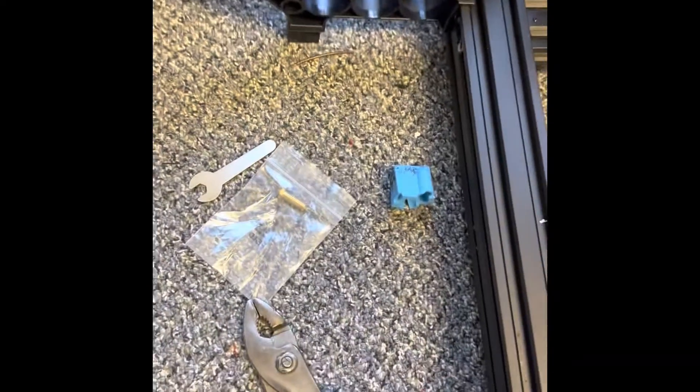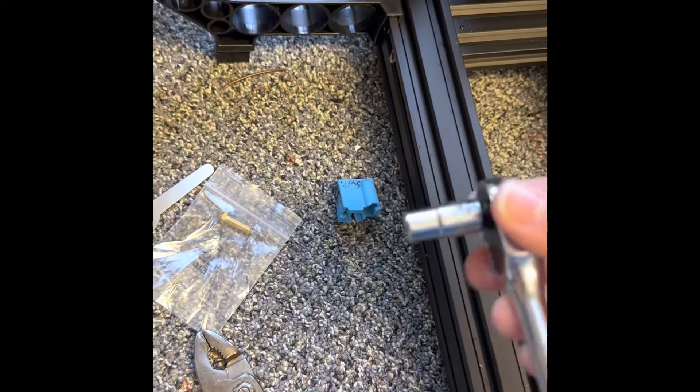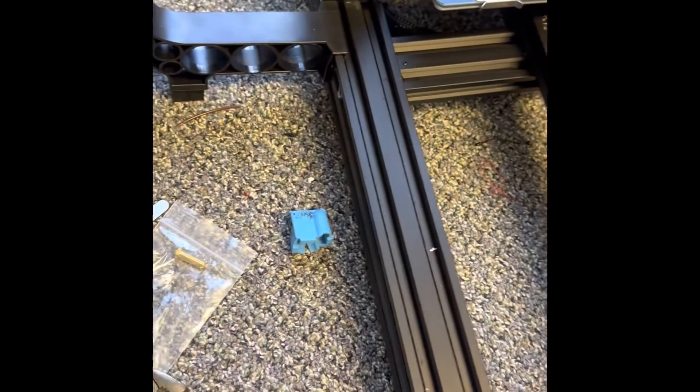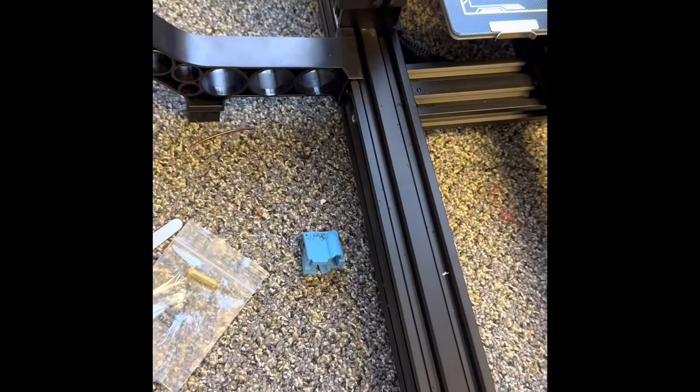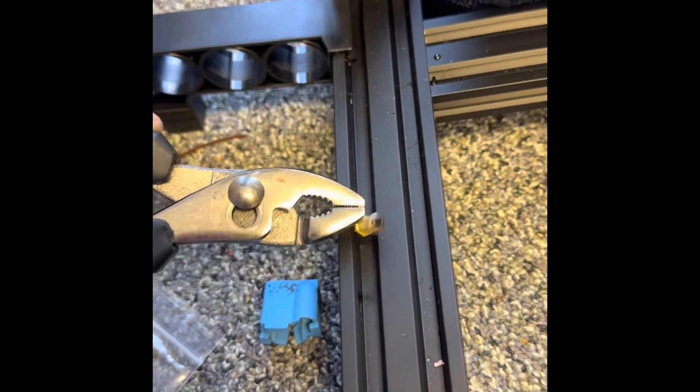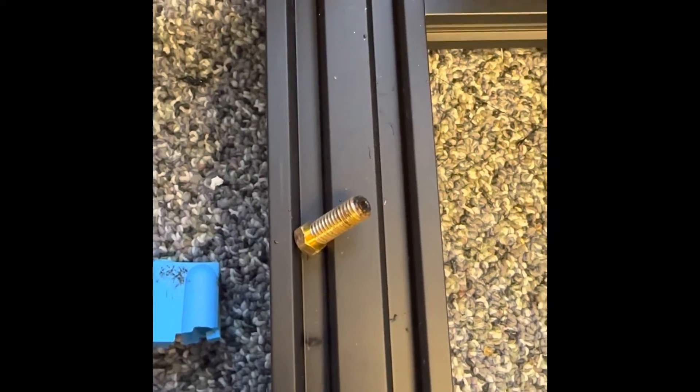Don't touch your nozzle — it is very hot. I'm using a hex seven, and then I'm going to use this to hold the heater block so that doesn't move as I'm trying to loosen it. It just fell out after turning. It's smoking right now. That is burnt filament from in there. Let's get this thing changed out.